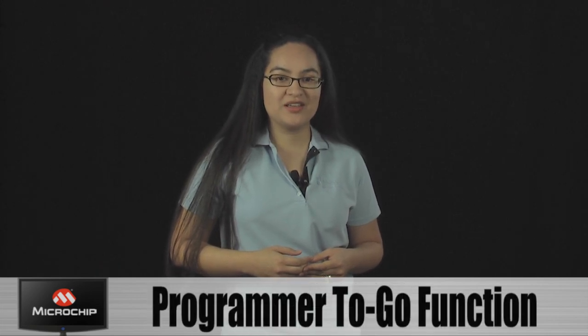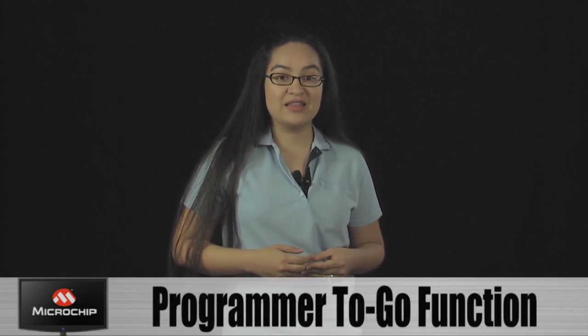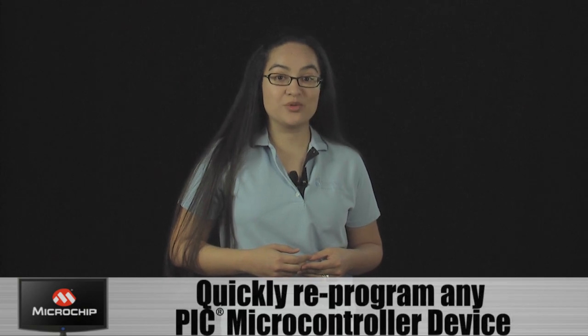Hi, my name is Sharon, and today I'm going to show you how to use PIC Kit 3's new Programmer to Go function. The Programmer to Go function allows you to quickly and easily reprogram any PIC microcontroller device.